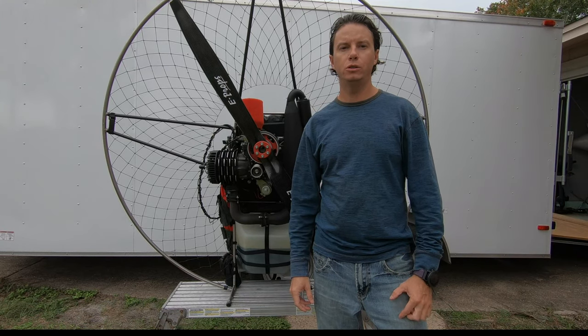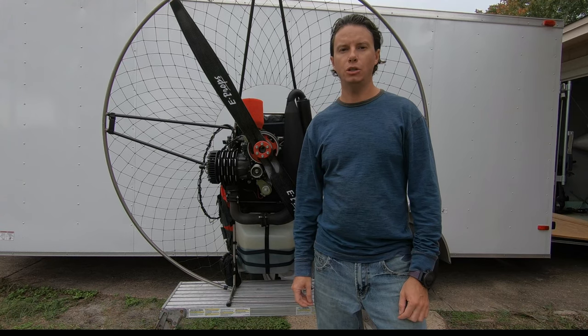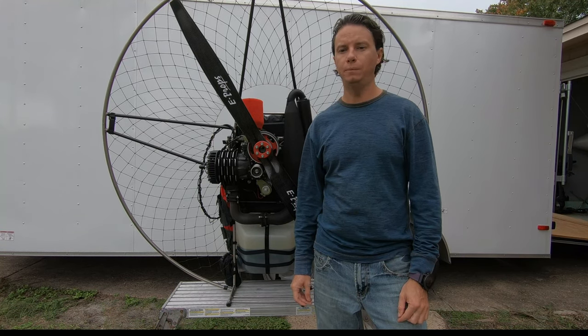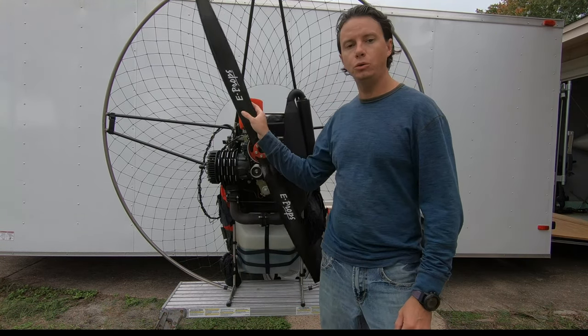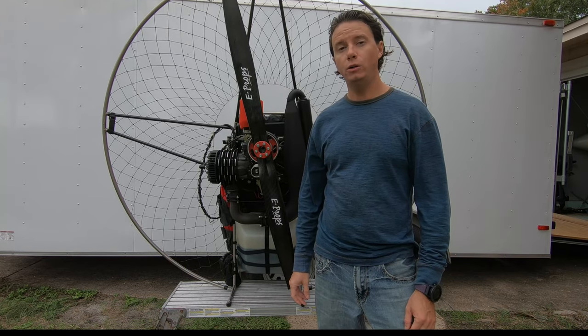Hi, this is Robert Flahe from Paramotors.com. Today I'm going to walk you through how to replace a clutch on an Air Conception 280. I'm going to show you step by step how to do it — it's not that hard and I'll walk you right through it.